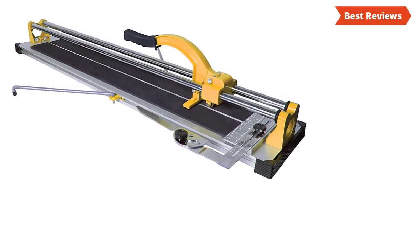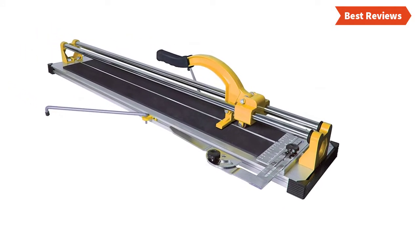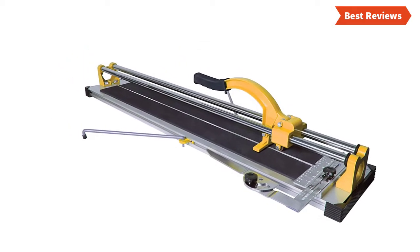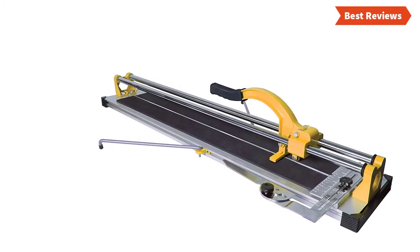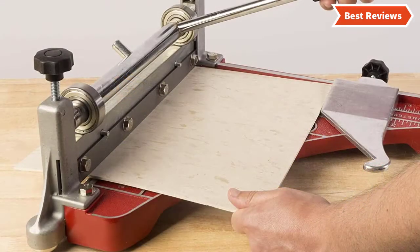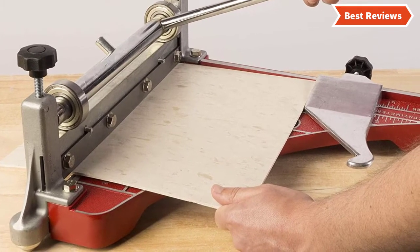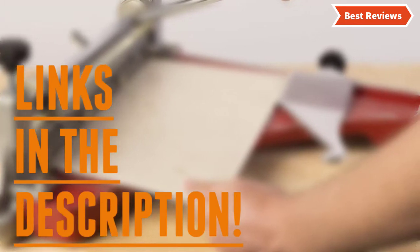The tile cutters come with variation in their design, power, and price. We will show you tile cutters from several brands — the items are great for versatile features and can provide exceptional performance. You will also learn why they are the best and what the features of a top quality tile cutter are. After watching this video you can simply pick the right one. Check the description for links to find out the price of the items included in this video.